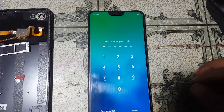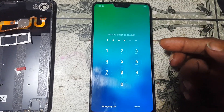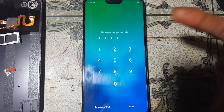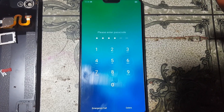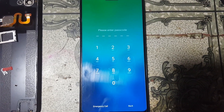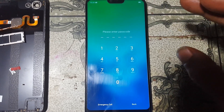Hey, what's up guys, welcome back to my channel. In this video I'm going to show you how we can remove pattern lock and FRP lock from Oppo F7 without any software box and without any payments. If you have not subscribed to my channel then please subscribe and share this video with your friends.